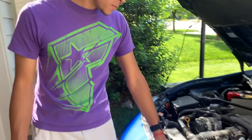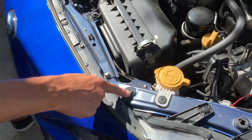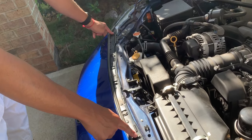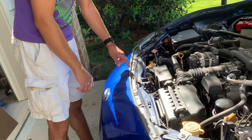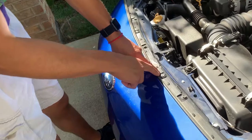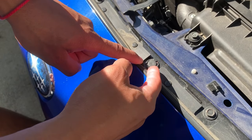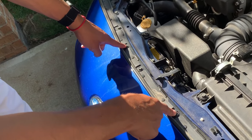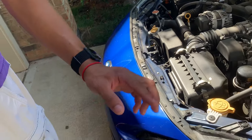First thing you gotta do — you see these bolts right here? You got one, two, three, four, five, six — and this is what a 10 mil is. Remove those, and then there's another one here. And you see these little clips here? You need to use the flathead screwdriver and just pry those up. There are two on top here.